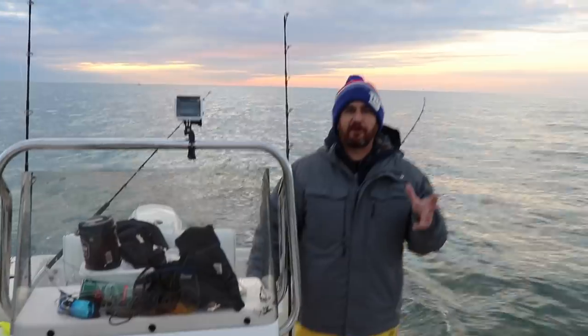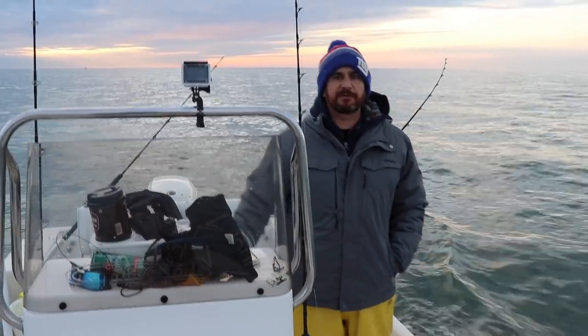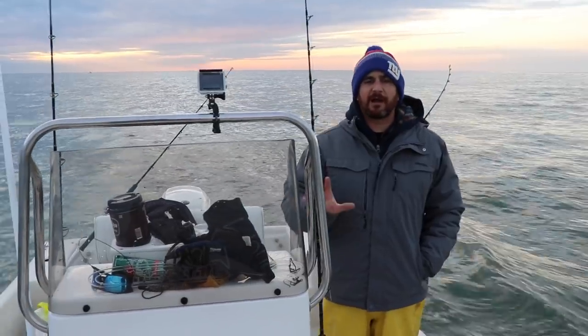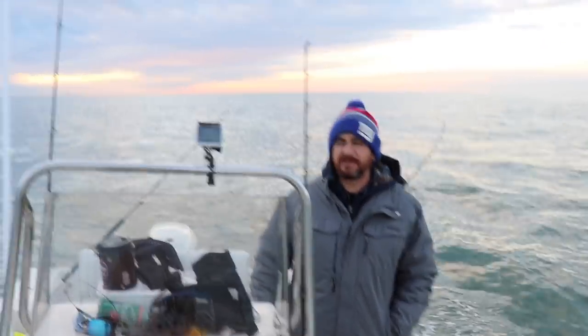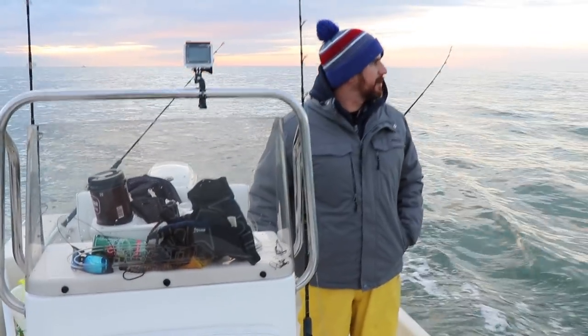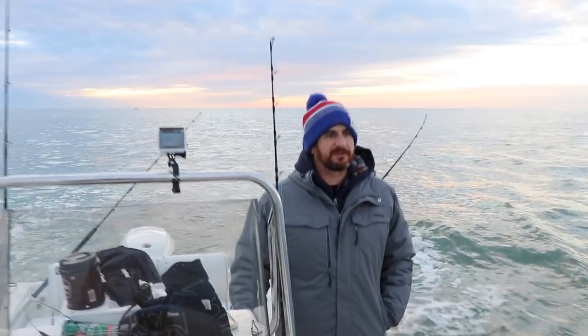Okay guys and girls, so it's November 30th today. We're out here off Little Egg Inlet, New Jersey, doing a little trolling for striped bass. We just got going, marking some occasional fish but no bites yet. There's a little fleet made up here. It's pretty chilly out this morning.